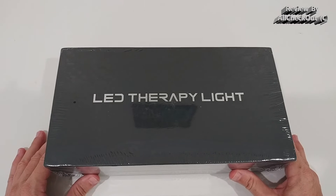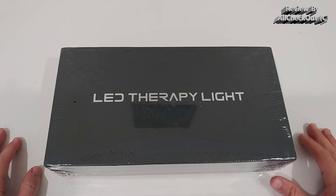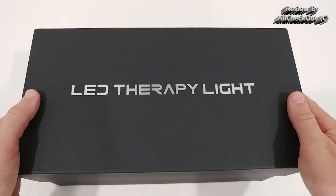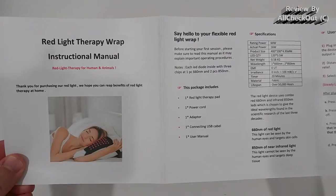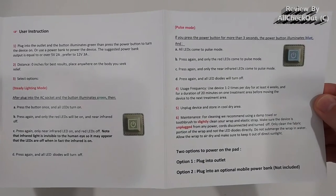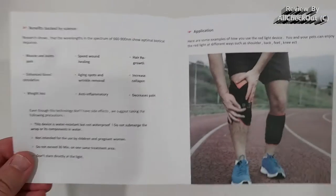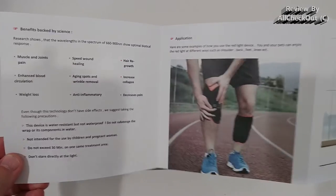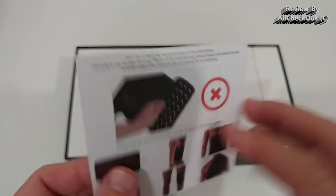This box is also very beautiful so it would work as a perfect gift for somebody who is suffering from pain. So let's open the box and see what we get. It comes with a short instructions manual — very short, so you can see how easy this is to use, but there's still quite some nice information and also cleaning and treatment instructions.